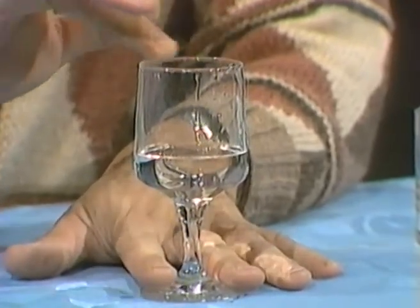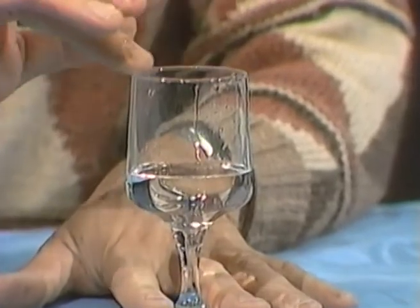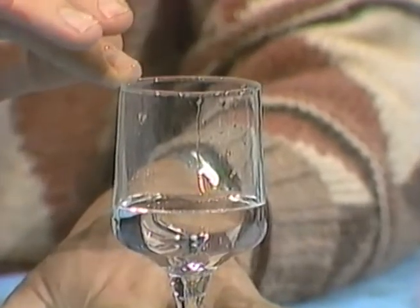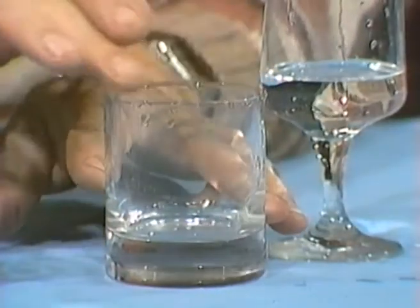Here we go. That's working rather like the bow on a violin string. It makes the whole glass sing, and you get that beautiful, pure note — as long as the glass is good quality. Don't try it with one of these. That's a rough kitchen tumbler, and you can try that till your heart's content. It'll just squeak at you. No good. Go for a wine glass.